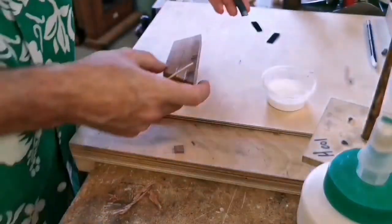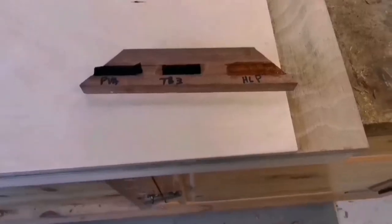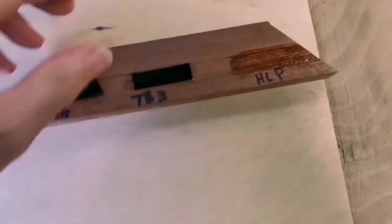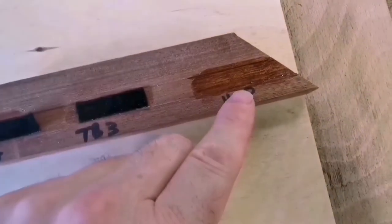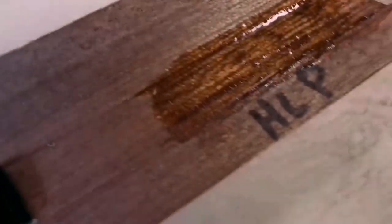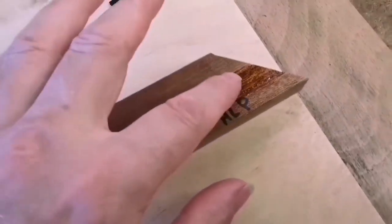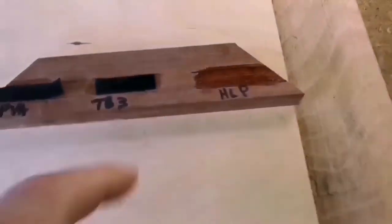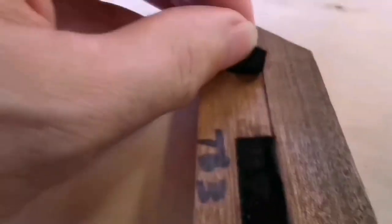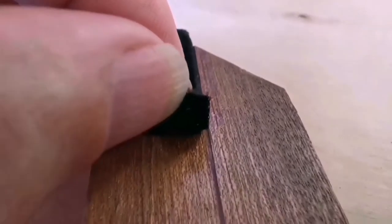I'm going to take the majority of that back off - this is worth noting because it'll leave these two sort of sticky edges that I think will help when I put the two together. I've done the Titebond 3 as well, so that's done. I've put some shellac polish on there and I'm waiting for it to flash off a bit.